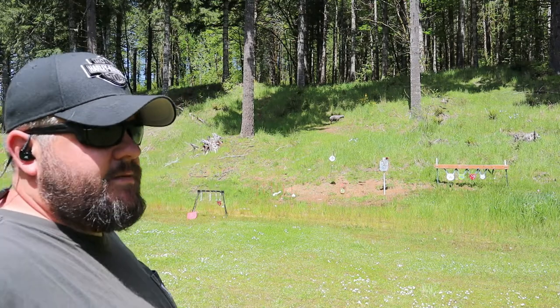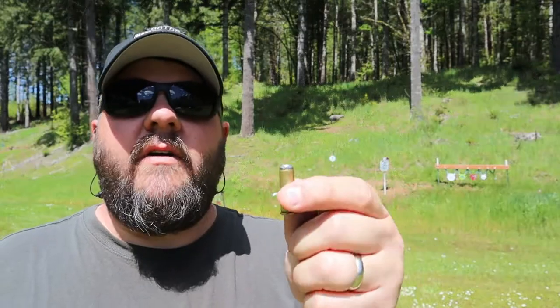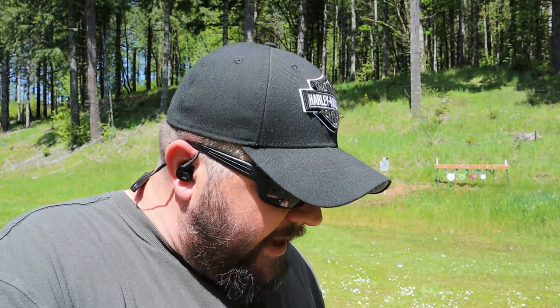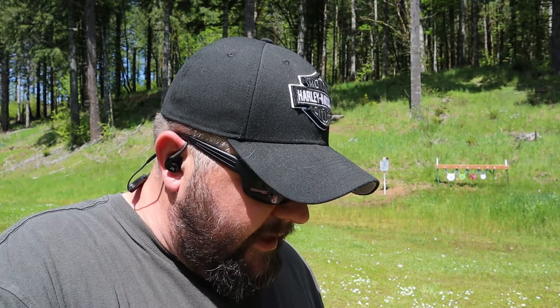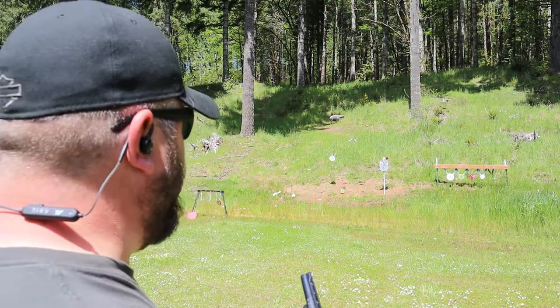Those were 158 grain .38 Specials. Now we're switching to my favorite ones — this is .38 Special loaded with a 148 grain double-ended wadcutter, seated almost all the way down into the brass, leaving very little room for powder. Back in the day when .38 Special was used in competition, that 148 grain double-ended wadcutter was the favorite. They cut perfect holes in targets for easy scoring, and they're so light recoiling yet still very accurate.